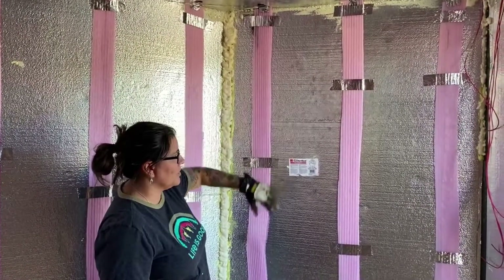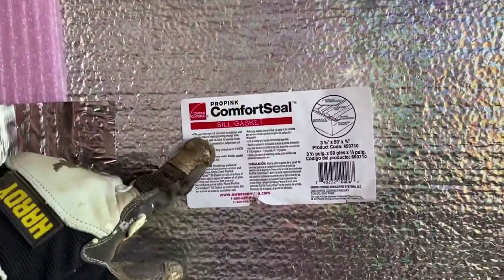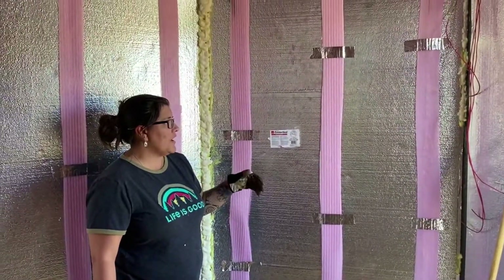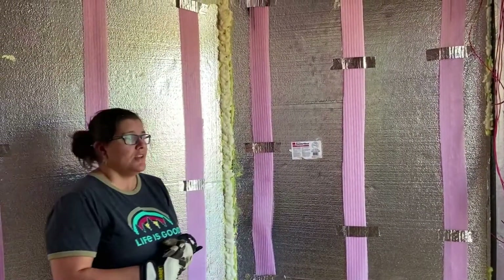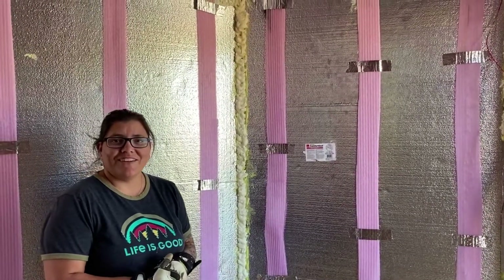This is basically what we purchased — we did four to five fifty-foot rolls and it covered pretty much most of the trailer. Next up is putting up the walls and getting some paneling in. That's it, talk to you later, take care!